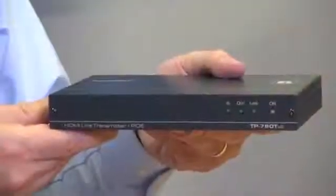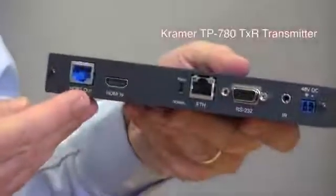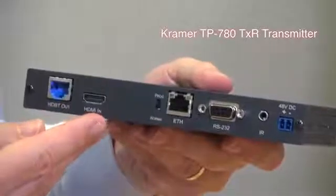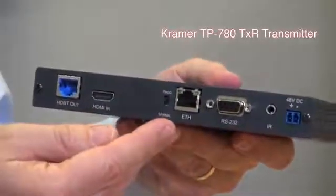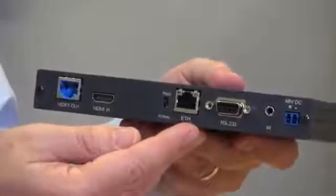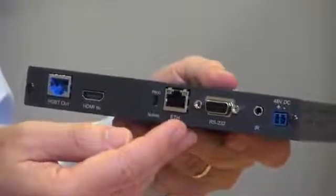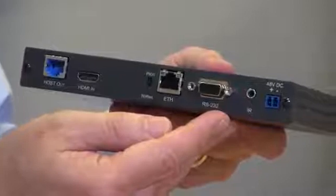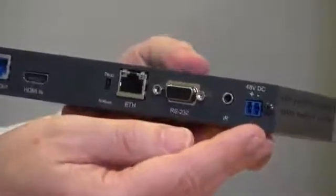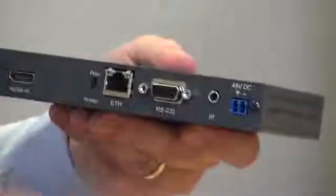Let's just take a look at the back of the unit. Here we have the HDBase-T output, which is coloured blue, and the HDMI input, a DIP switch for RS232 firmware upgrades, the Ethernet port — which isn't coloured blue — the RS232 port, IR port, and the 48V input, which allows the transmitter to power the receiver.